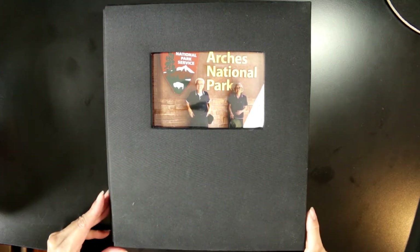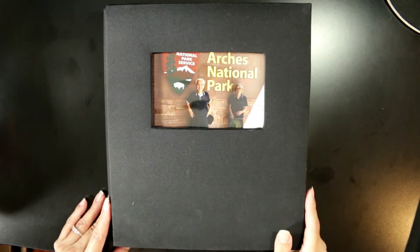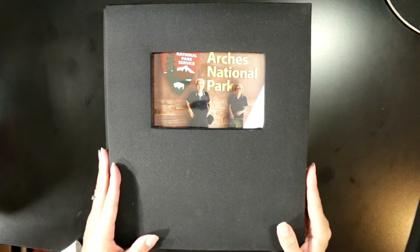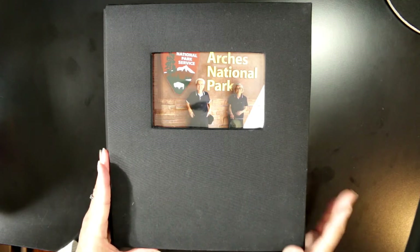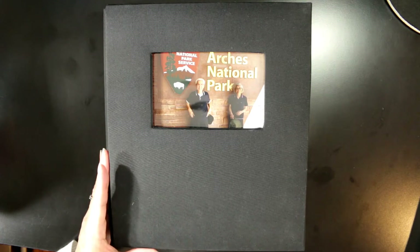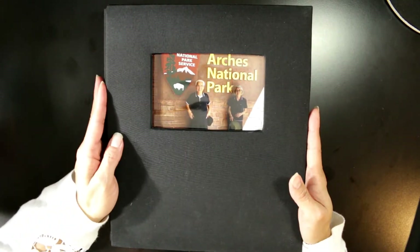Hey everybody, it's Christina of Crafty Paws. I wanted to come on and share an album that I made for my parents who recently came back from a vacation. My mom came back and wanted me to quickly make an album in less than a week's time so that she could share her vacation with her church friends who get together Monday evenings once a month. So I rushed through and put together this album and I wanted to share it with you guys before I delivered it to her tomorrow.